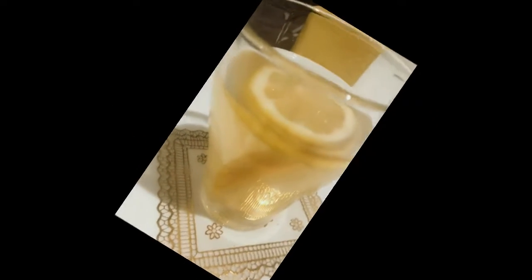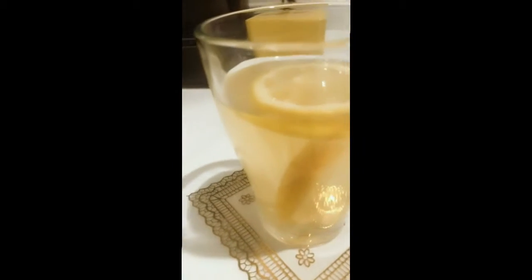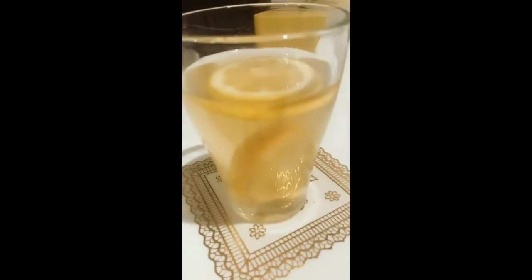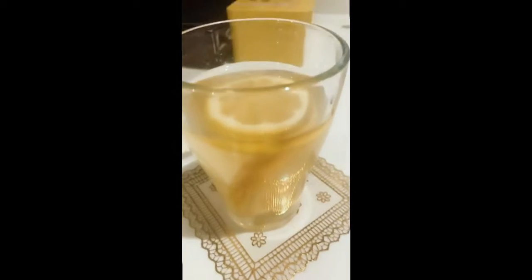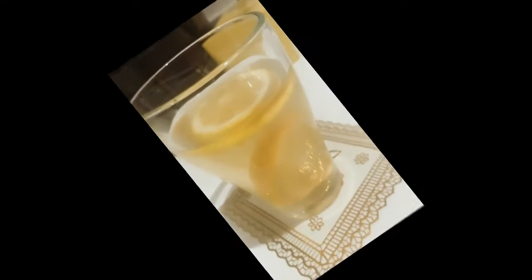This is the lemon slice I had before. And now I'm taking two pieces to soak in the water. It's really good to drink and healthy. Okay, bye bye.